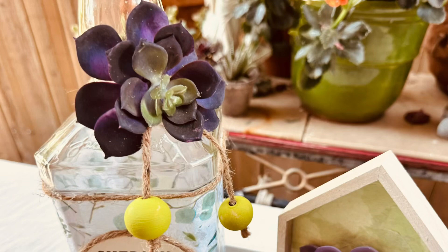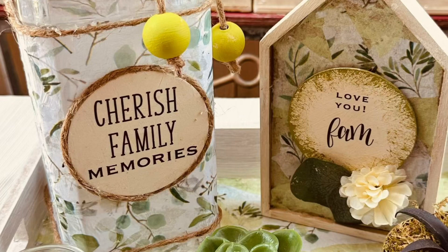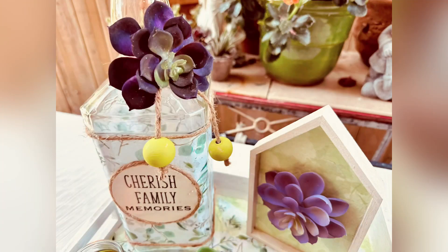I got another succulent from the Dollar Tree, cut off the stem, and glued it right to the top of the neck where the twine is tied — so it adheres better and strong. Here are the results. I thought this turned out amazing — isn't that gorgeous? Talk about a trash to treasure!